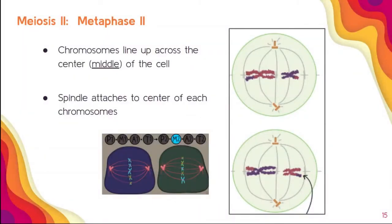Metaphase II — metaphase means middle, so we're going to be lining things up in the middle. Chromosomes line up in the middle, and this is where the spindle fibers attach, just like the metaphase we've known before. We know this is metaphase II because we see two cells, both of them having their chromosomes lining up in the middle.